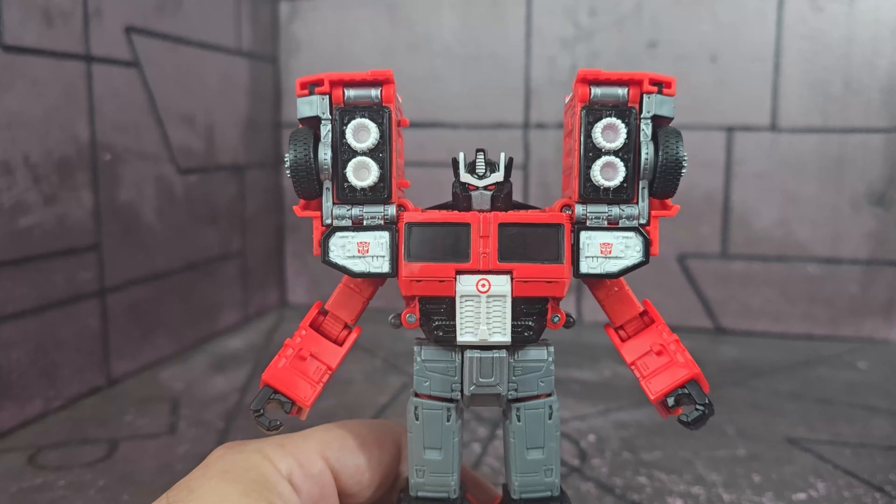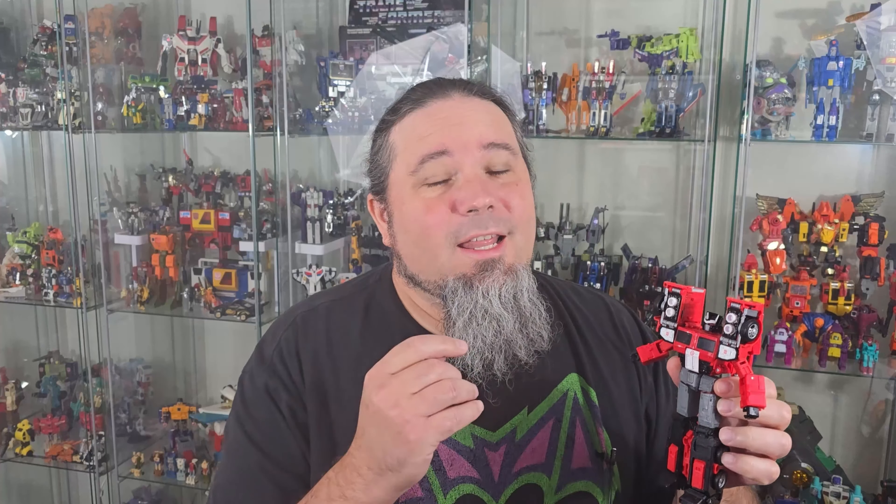Final thoughts: no accessories is kind of a bummer and it's still a high price point — that's something definitely against it, though they do have to pay for the Target license. It should be said it is a Target exclusive. I think it's a really nice deco, and regardless of having this mold many times, this is one of the nicer decos on this figure and the figure still holds up. Bullseye being a cat used on a dog mold is a bit weird, but I understand why they did it. There's no new tooling whatsoever. If you see him in the store, he's cool — maybe he'll go on clearance. I don't know if he's necessary for your collection. I appreciate you stopping by, and as always, stay cool.